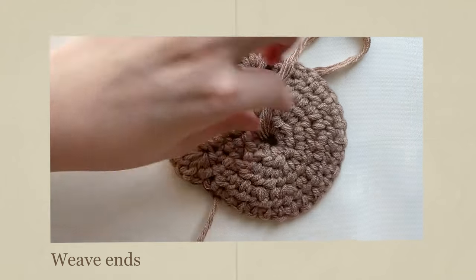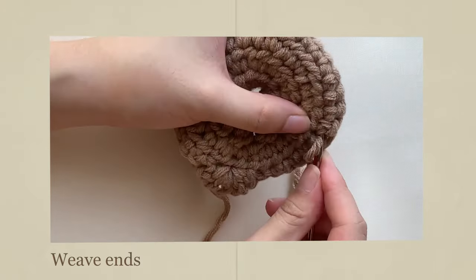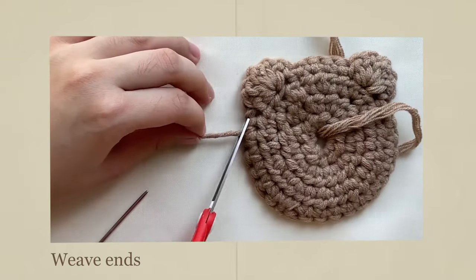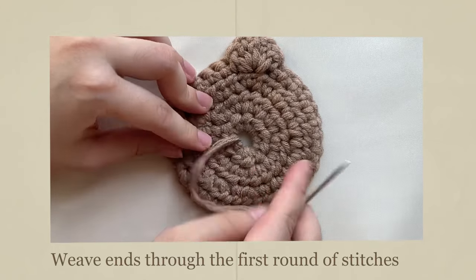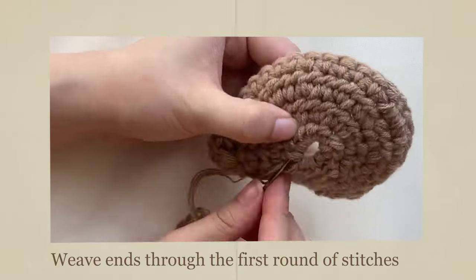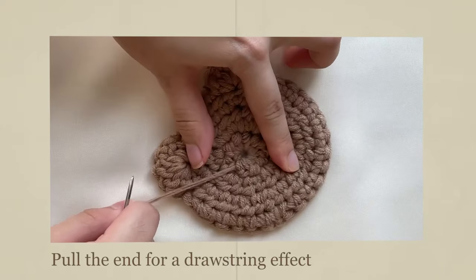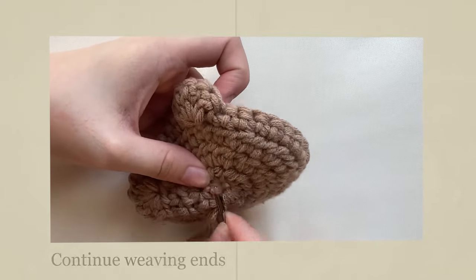Weave the ends. For the starting tail, I like to weave the ends through the first round of stitches. When you pull it, it acts like a drawstring that makes the middle hole smaller. Continue weaving the ends.